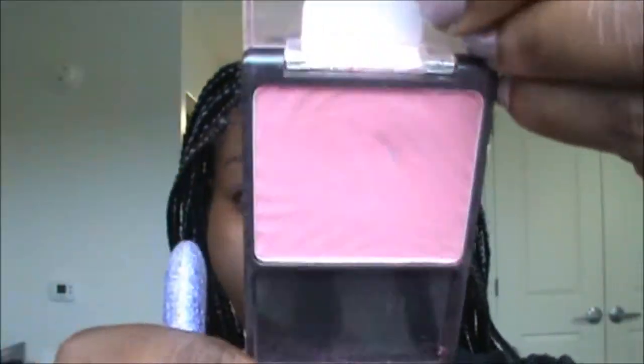Just gonna set that with my pressed powder. It's gonna look a little ashy right after I set it but that's fine — I'll be fine. That's what that setting spray was for. And now I'm just adding my blush in Heather Silk from Wet and Wild, just to add some color to my cheek.